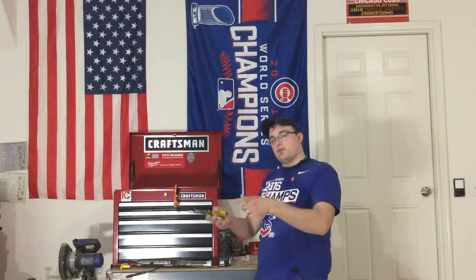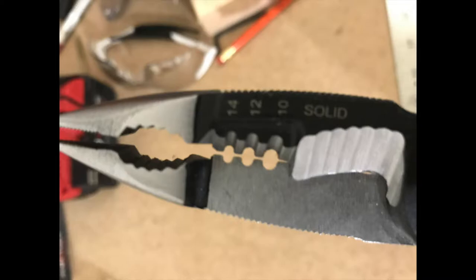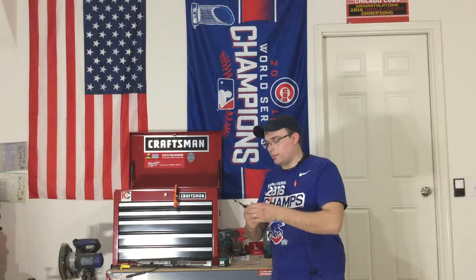Back to the functions these pliers provide — you can replace a whole array of tools in your bag. We also have strippers on here, 10 to 14 gauge solid wire. They strip very nicely.